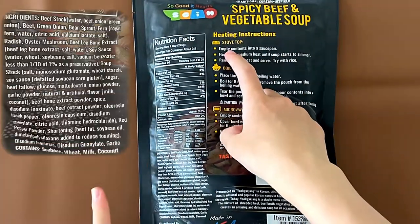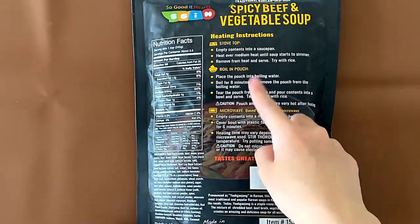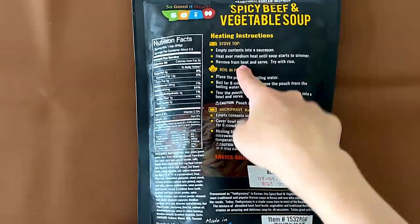Nutrition facts and ingredients. It contains soybean, wheat, milk, and coconut. Key instructions are stovetop, boil in pouch, or microwave. We're doing stovetop.